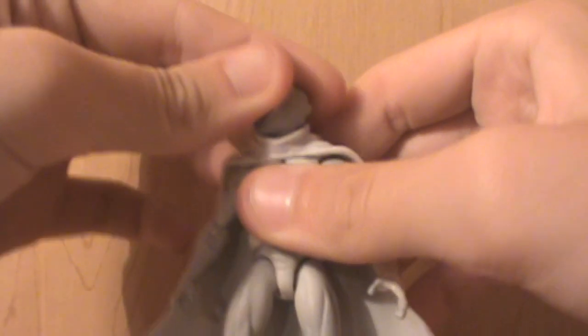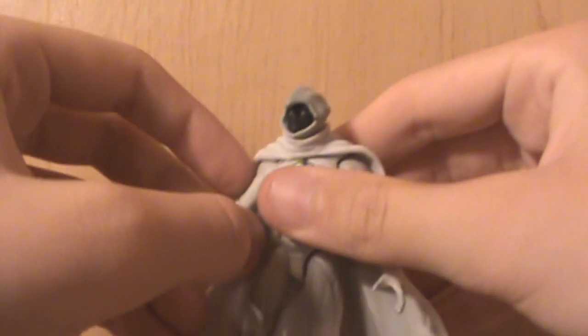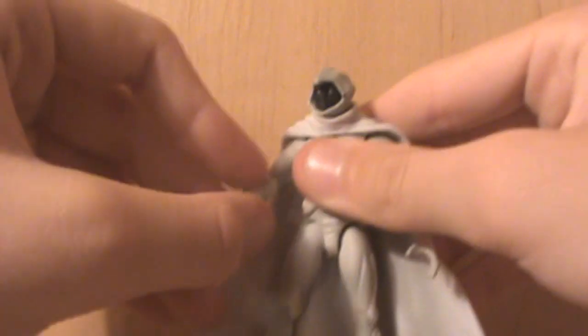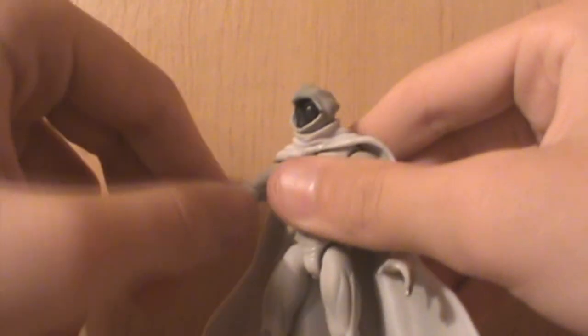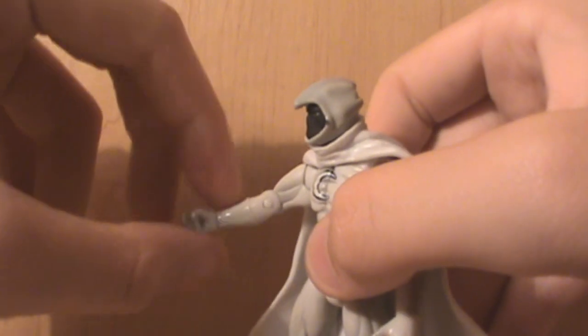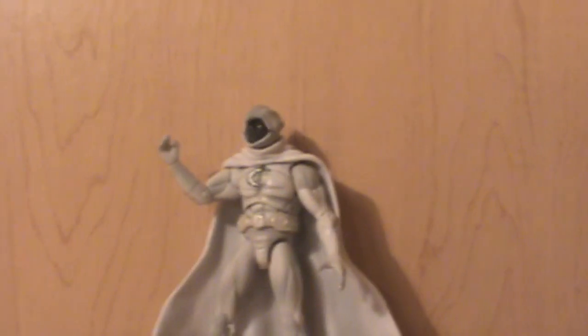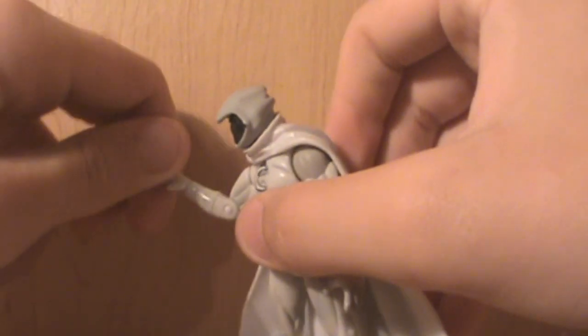Let's bring in my trusty Level Razor Thingy for articulation. He has a ball jointed head. His arms can go up, down, and around. Swivel at the bicep. He has a pin at the elbow. And his wrist can move 360.